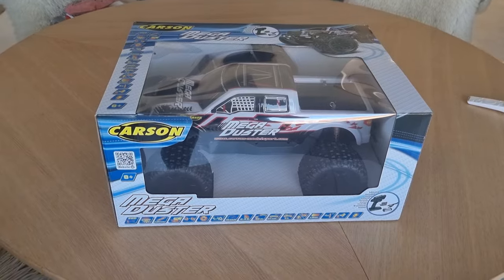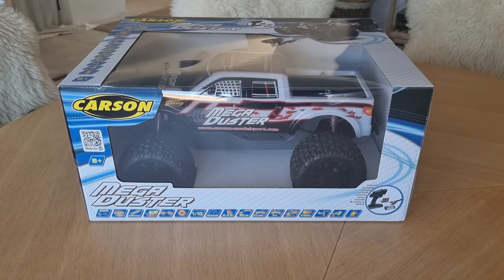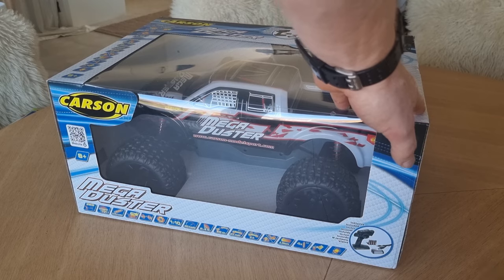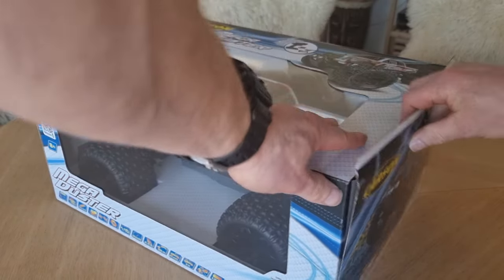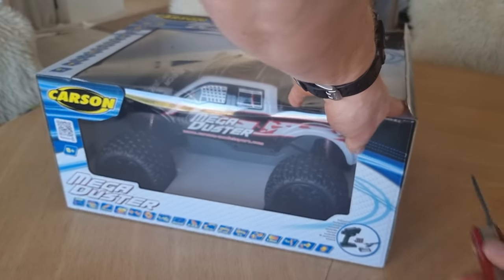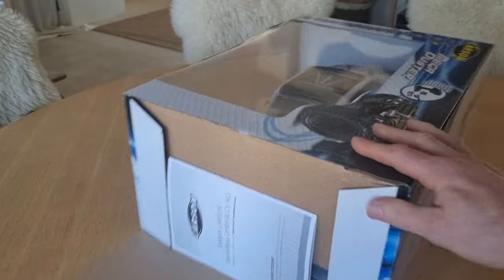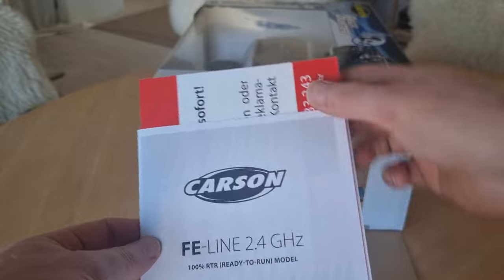Now I'm going to take it out of the box and we'll see what's inside. Let's open up this box — got a knife right here. There we go. We've got a couple of tabs here. We also have some instructions included.